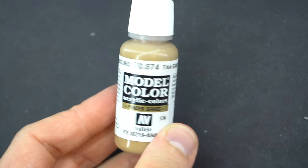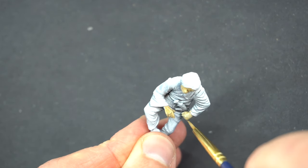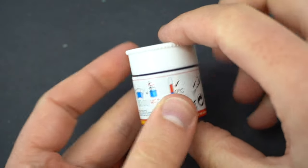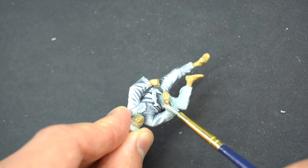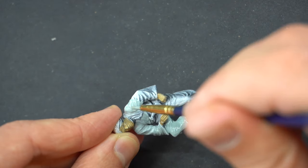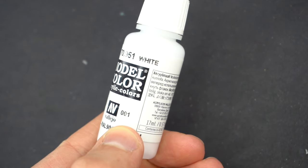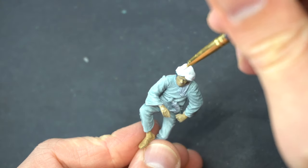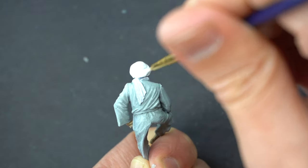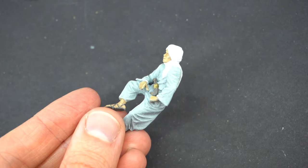Moving on, tan earth was then applied to the face and hands of the camel rider. I'm using Humbrol 247 which is a light blue, again thinned down and applied to his tunic — very light coats of paint to make sure I don't hide that zenithal highlight. After that I used some white paint on his headdress, and then after picking out some of the other details with previously used colours, I dry brushed pale sand all over the figure to help bring out some of those details. He's not looking too bad either.